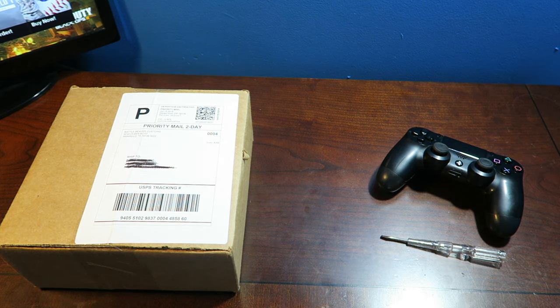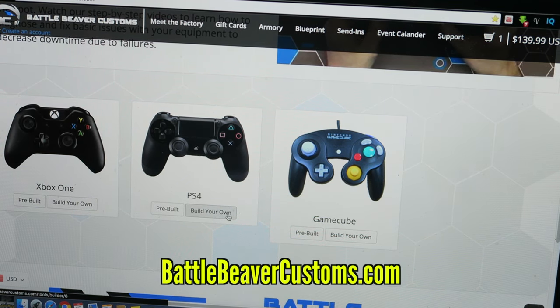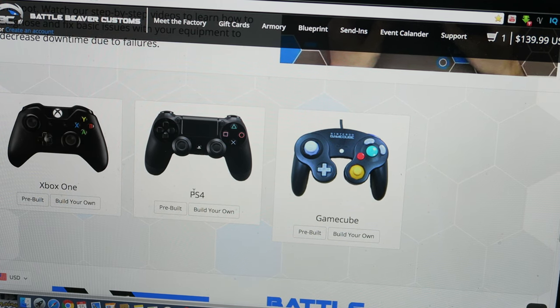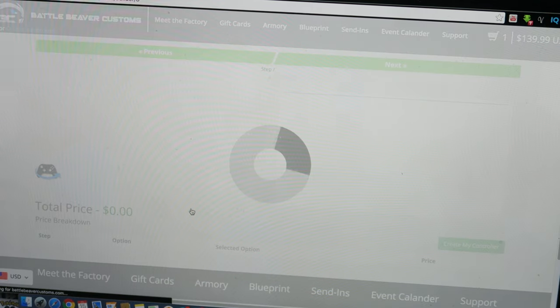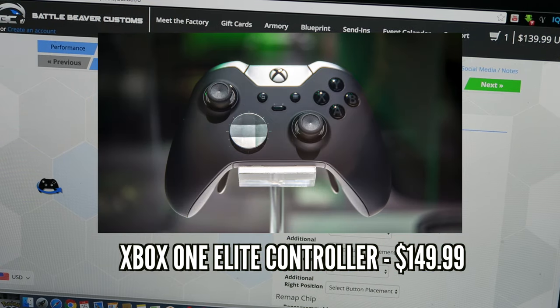I'm not sponsored by them by any means, but I just want to show you guys this real quick. If you want a nice professional controller at a reasonable price, go to battlebeavercustoms.com — I'll throw a link in the description. It's pretty solid, fair prices. I paid $150 for this controller. It does sound like a lot, but if you really think about it, an Xbox One Elite controller costs $150 as well.